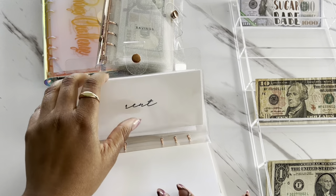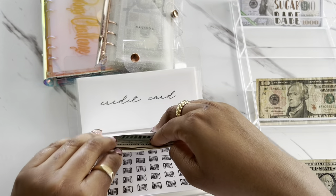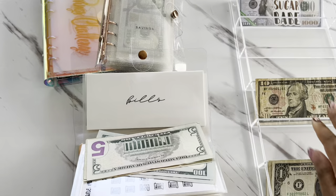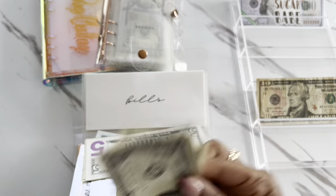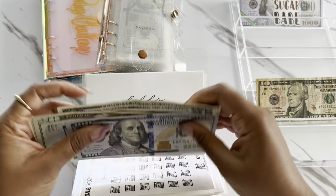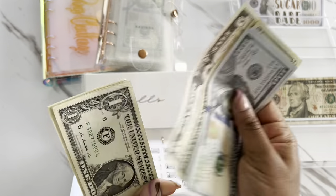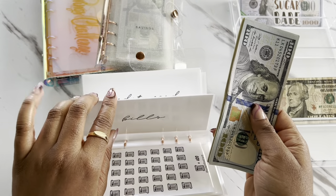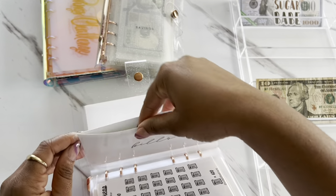Blessings isn't going to get anything. Rent is not going to get stuffed today. My one month ahead — which is for bills — is going to get $5. So we now have $250 in our bills envelope, and I will be unstuffing this at the end of the month to pay for May's bills.